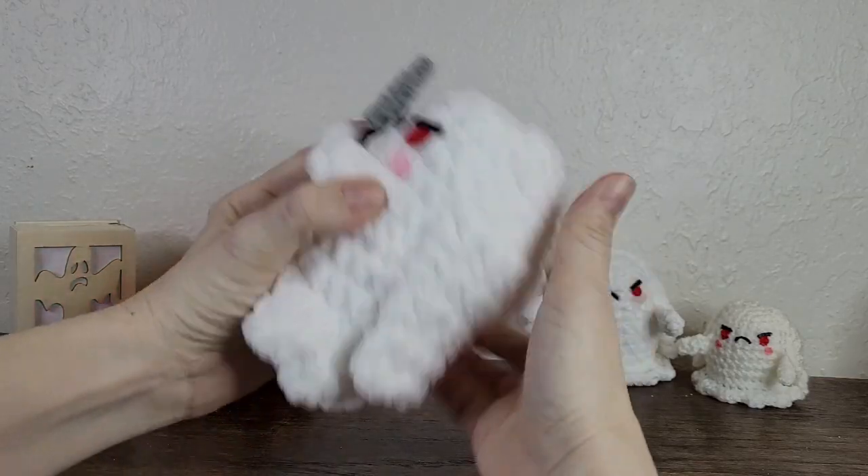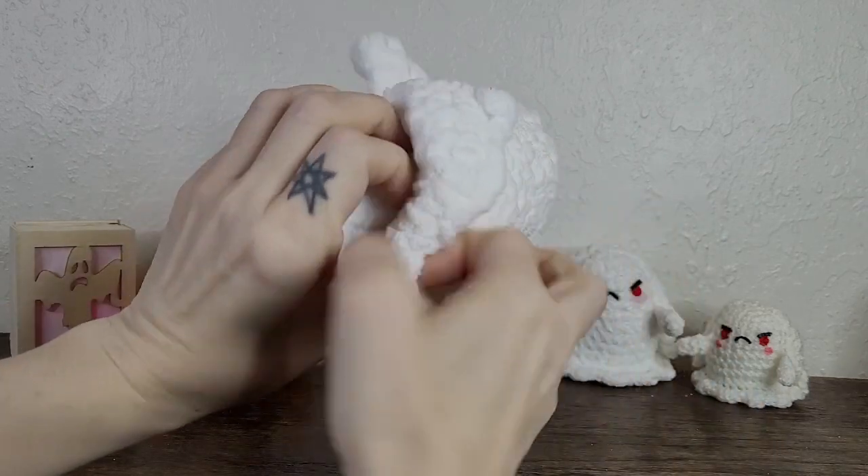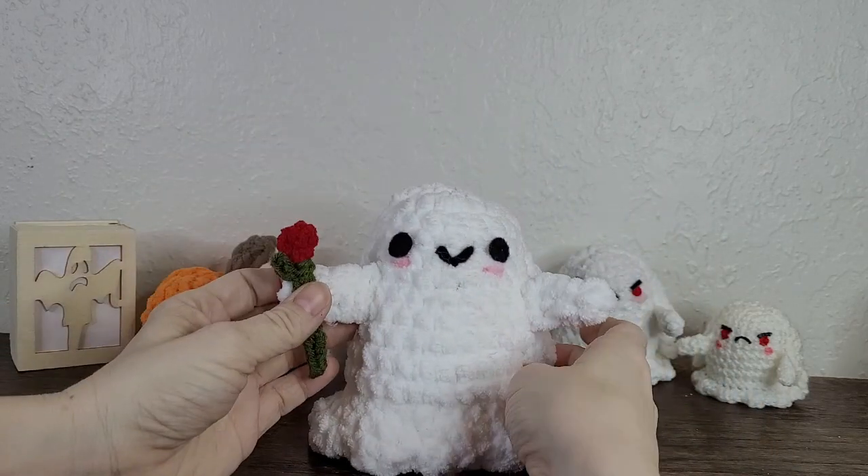Now that the angry ghostie has his knife, it's time to make a flower for our happy ghost.